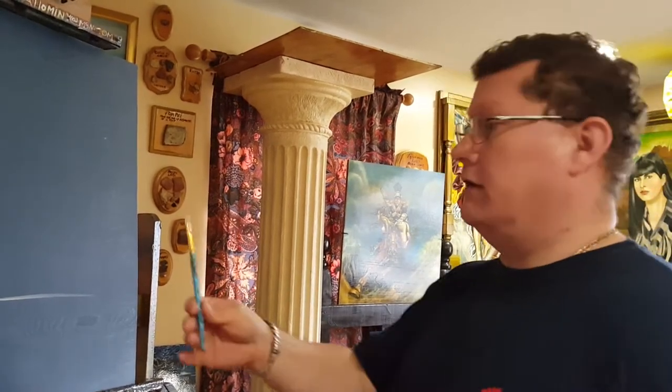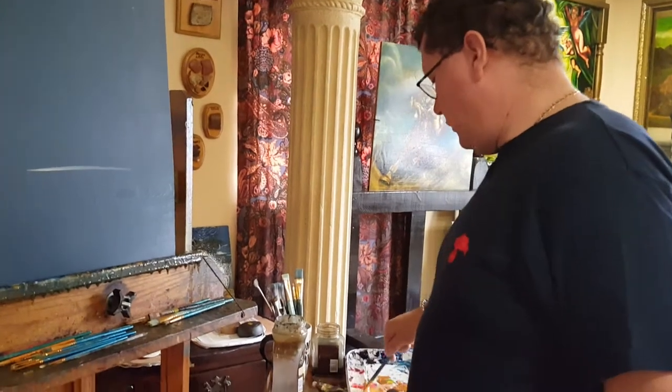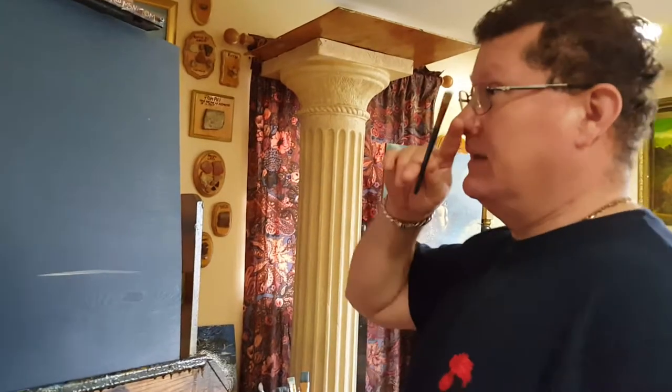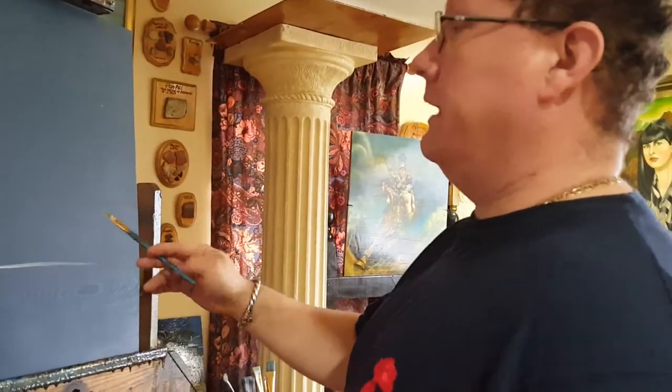I'm going to use bleach white. I have a sable brush here. I'm going to start positioning my elements — I want to know where everything is going to go.